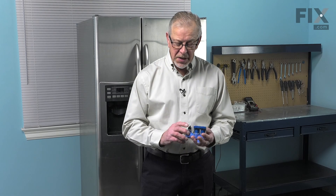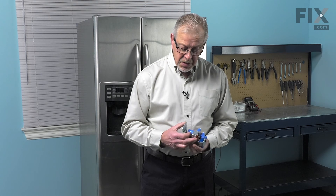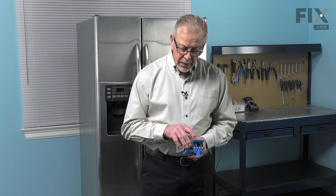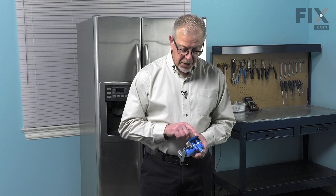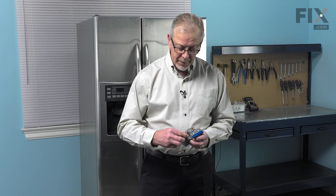Hi, it's Steve. Today we'd like to show you how to change the water inlet valve on your refrigerator. This particular one has three solenoids on it and two outlets. The smaller quarter-inch outlet is for the ice maker and has a separate solenoid to power that. The larger five-sixteenths outlet is for the water dispenser and has a solenoid to operate that as well. The third solenoid on this valve is redundant and is not used in this particular case. There's also an inlet port with a little protective cap on it to connect to your water supply. It's a relatively easy job to replace this.